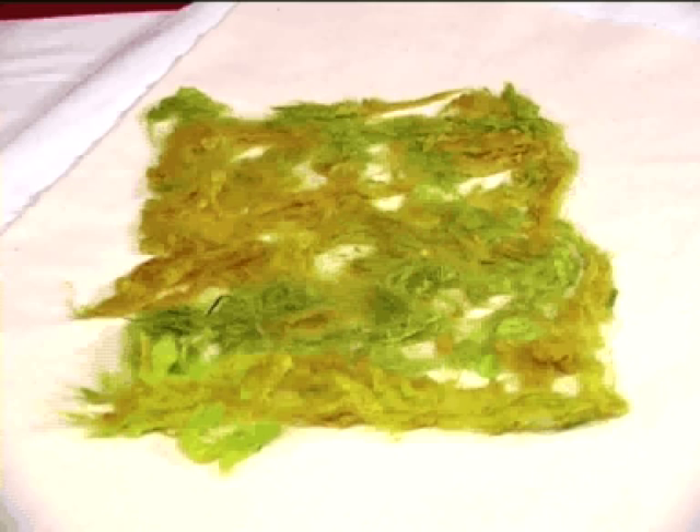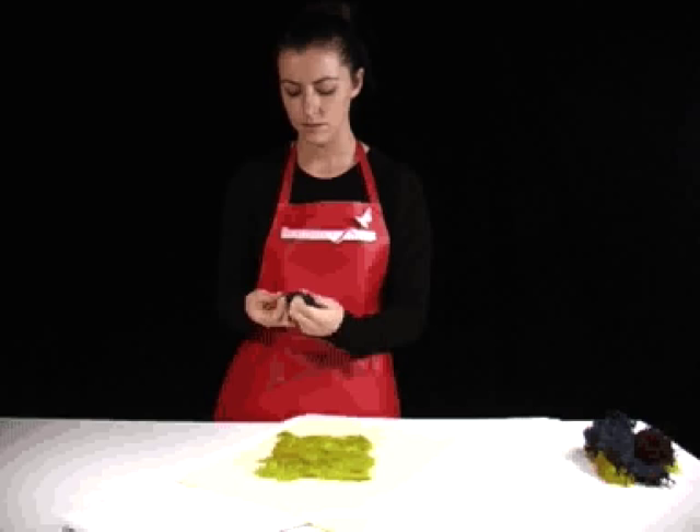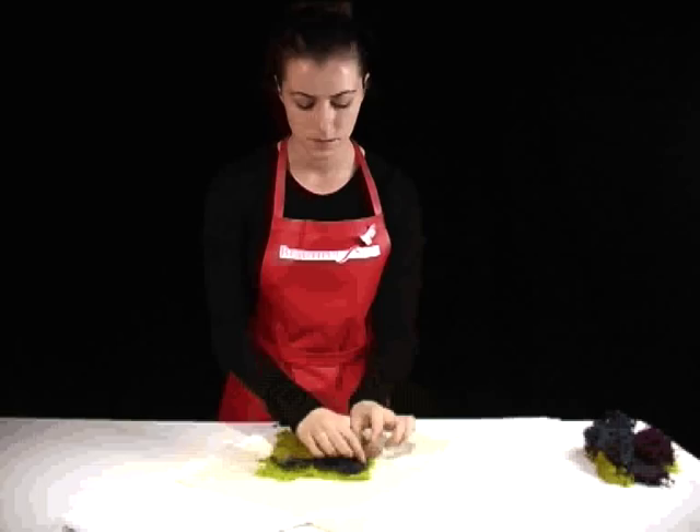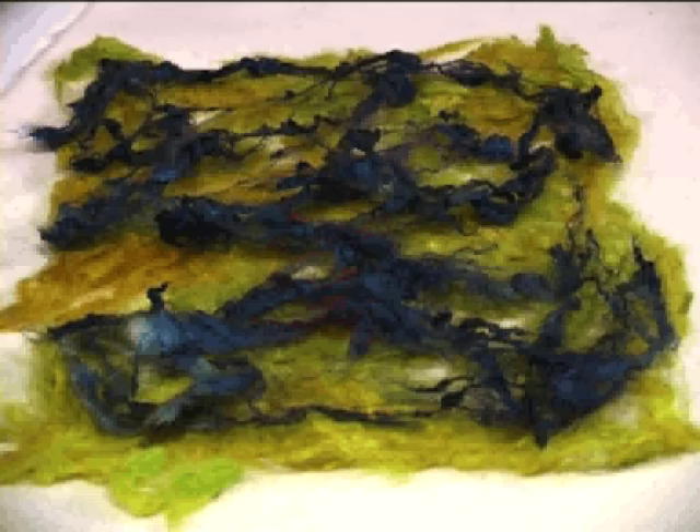Step 2. Now you can add your embellishments for a textured surface. Place down the embellishments onto the surface. If it's a fibrous material you can tease out, do so, as it will help hold it to the surface.